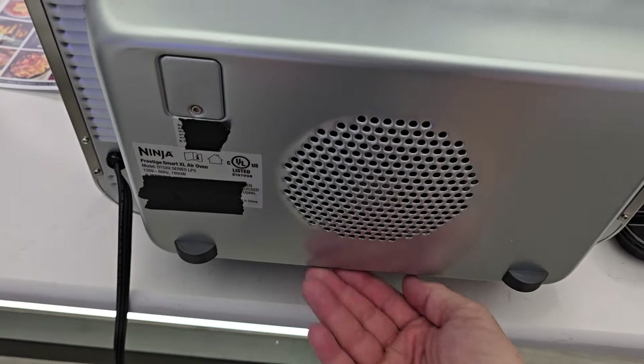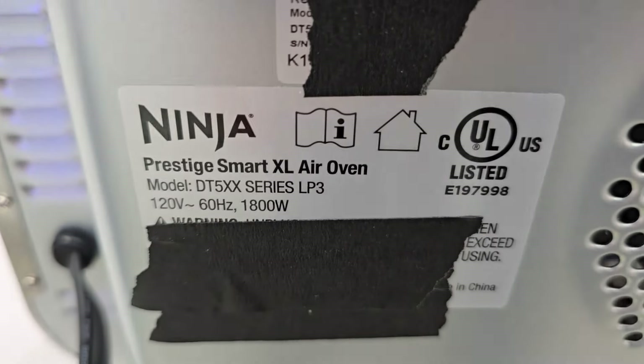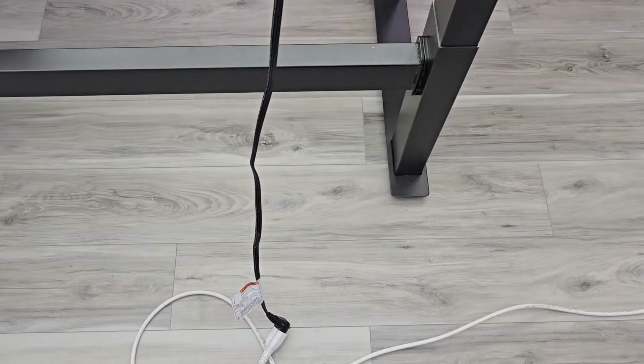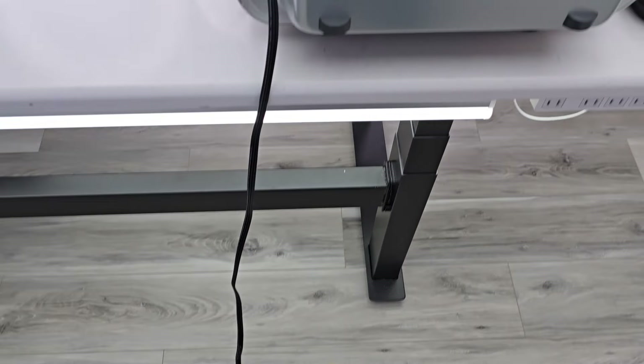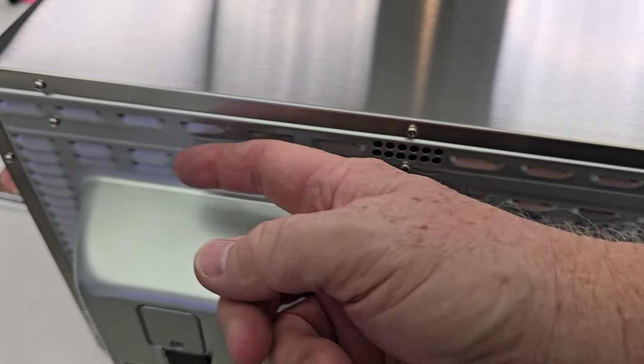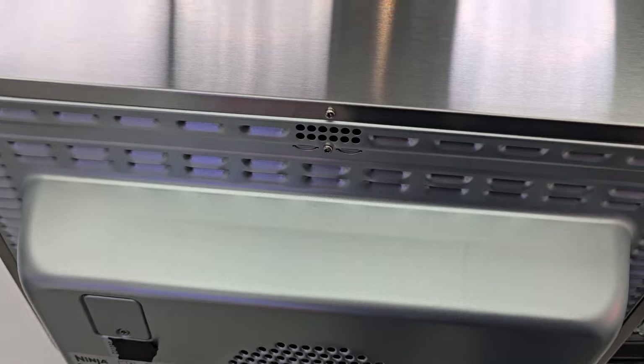Around back it's hard to tell where the air is coming in — I can feel air coming in. It is 1,800 watts. The cord is three prong and it's angled — I like that — and it's about 40 inches long. There does seem to be some air coming out here; it's pretty hot. That's where the hot air is coming out.